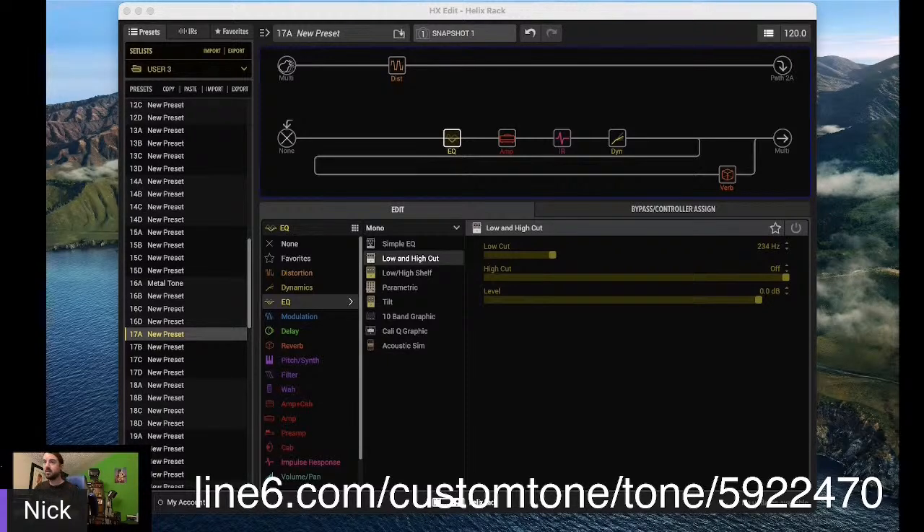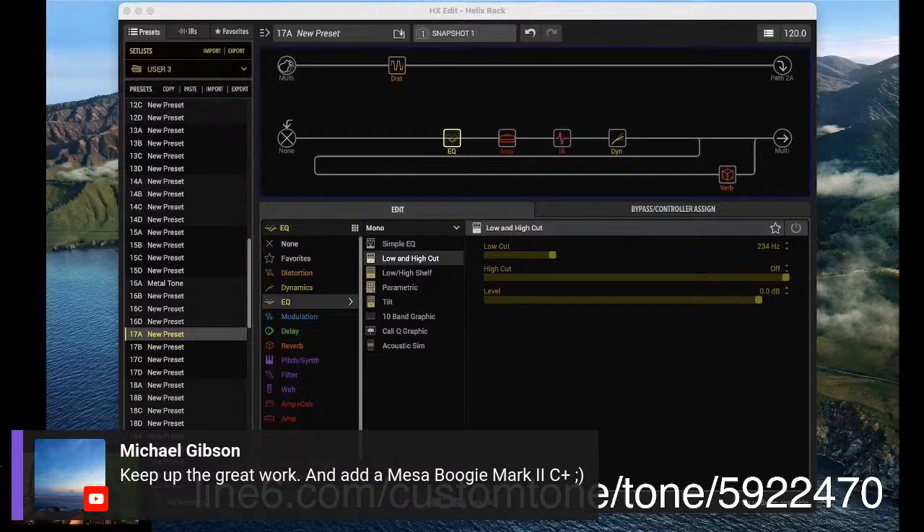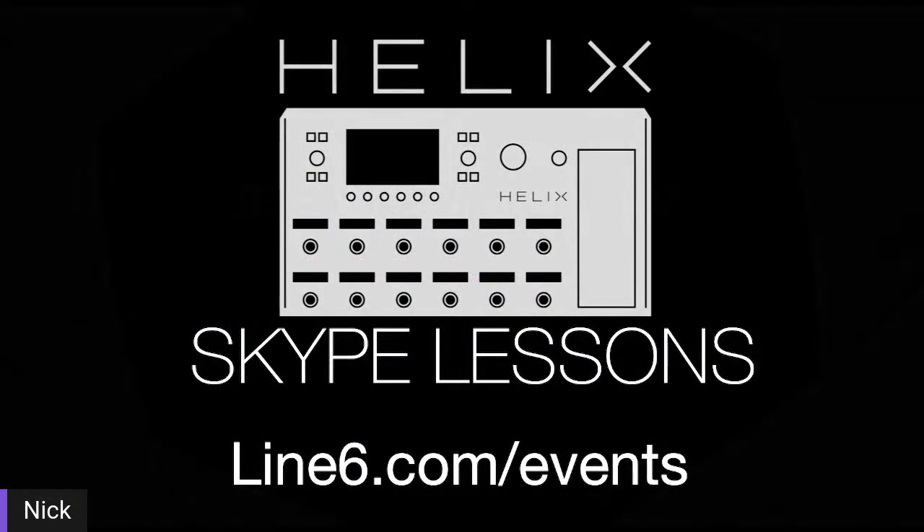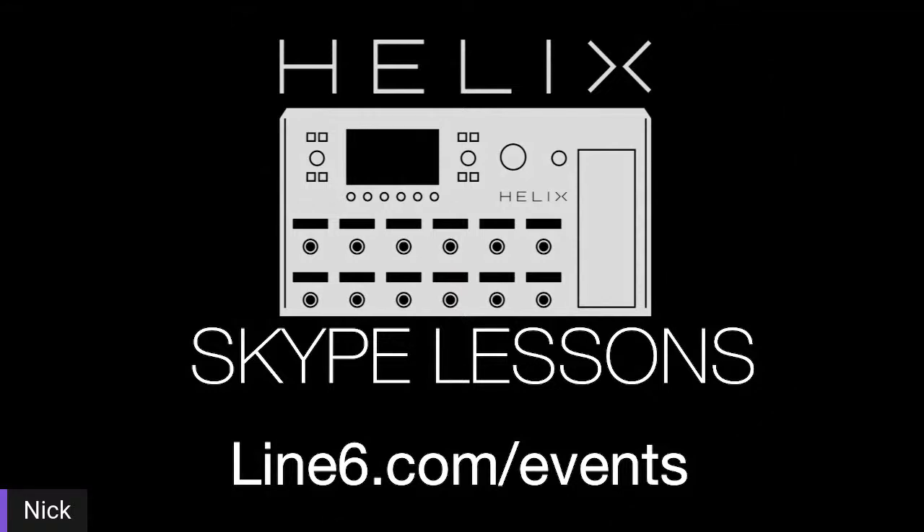I hope you were able to find the tone here. If you did not get a chance to copy this down, just go to linesix.com, look at custom tones and just type in N Bell — my name, Nick Bell. If you look up N Bell, you'll find it and you'll be good to go. And if you liked what we were doing today and would like a one-on-one with myself, Chris, Ross, or Tony, check us out at line6.com/events where we can do a one-on-one with you — 45 minutes, completely free. We can talk shop on whatever you have questions about: PodGo, Catalyst, Helix, whatever it may be.